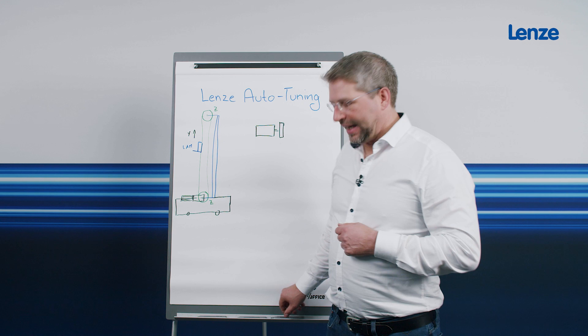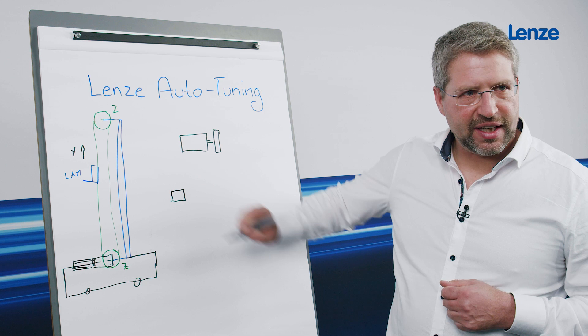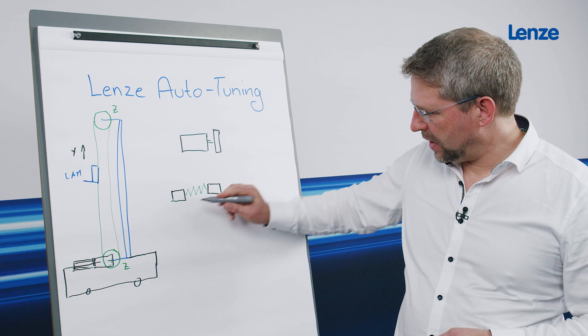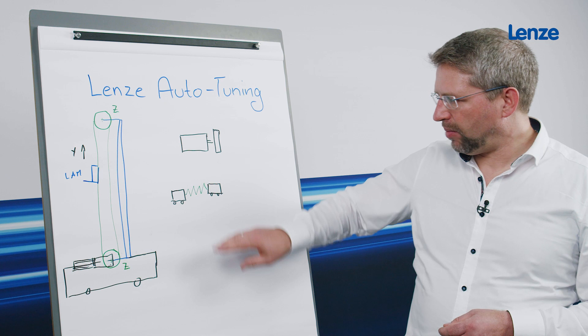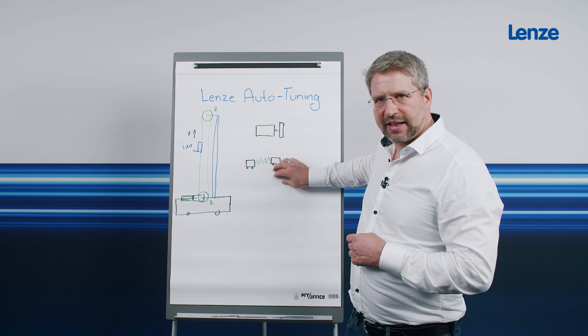This model, which only has one mass inertia, is rather unsuitable. Here we need a model that has a spring. I now draw the spring — like the toothed belt — as elastic. So these are now two masses, with small wheels at the bottom so that the whole thing can be moved back and forth, and the spring symbolizes the toothed belt. From the point of view of control engineering, such a two-mass oscillator has the same technical properties as this complicated machine.